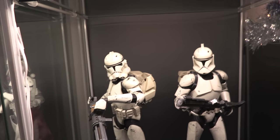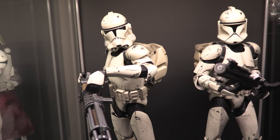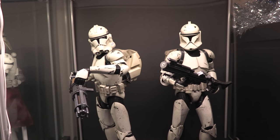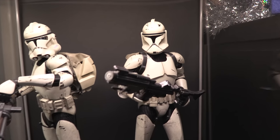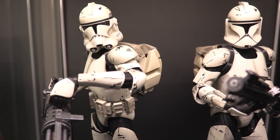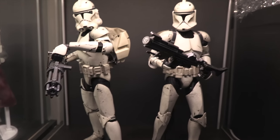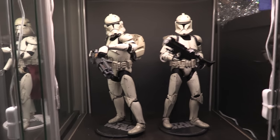Moving over — some more clones. We actually have some Veteran Deluxe Troopers here. These are actually both the exact same Trooper, just with different helmets and different weapons displayed. If you buy the box they come with all this stuff — Stage 1 helmet, Stage 2 helmet, the rail blaster which I love, and then this guy's got a long rifle. I think they're pretty awesome.